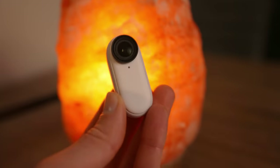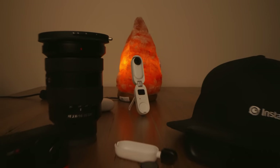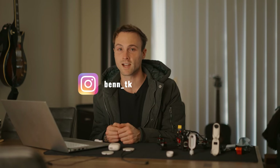That's all we have time for today, guys — thanks so much for watching the behind the scenes on 'If You Could Edit Real Life' with the Insta360 GO 2. There's a link in the description if you think you might want one of these cameras for yourself. My name's Ben TK — make sure you're following me on Instagram so you can see what I'm working on next, and I'll see you guys in the next video. Peace out everyone, enjoy the day!